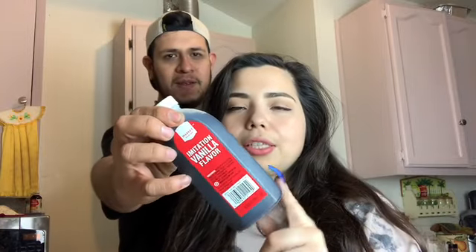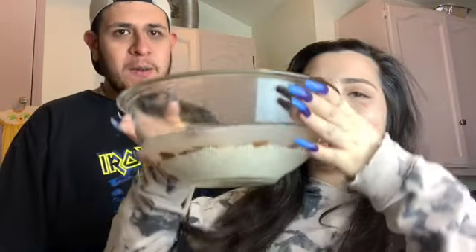You also need vanilla extract. We know we're all over the place with the ingredients — don't worry, we'll put a list down below of all the ingredients, or you can just follow the video. Oh, and we're missing the most important ingredient, which is the rice. And we put in a cinnamon stick.